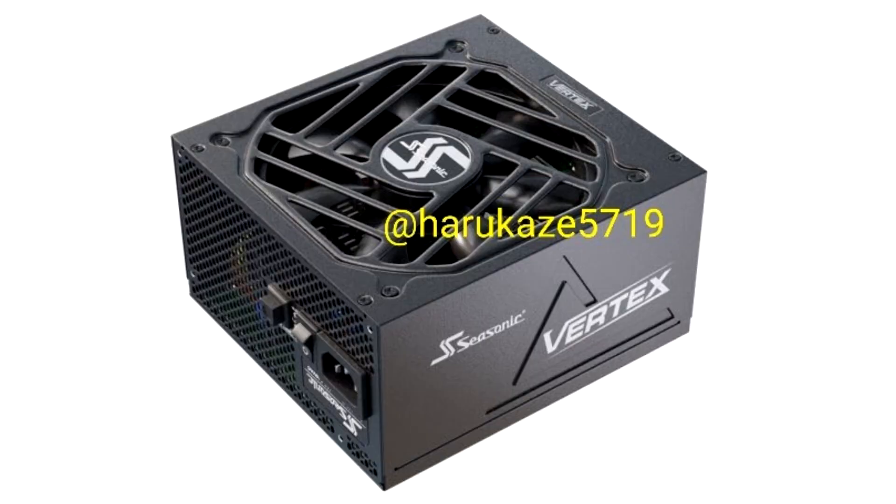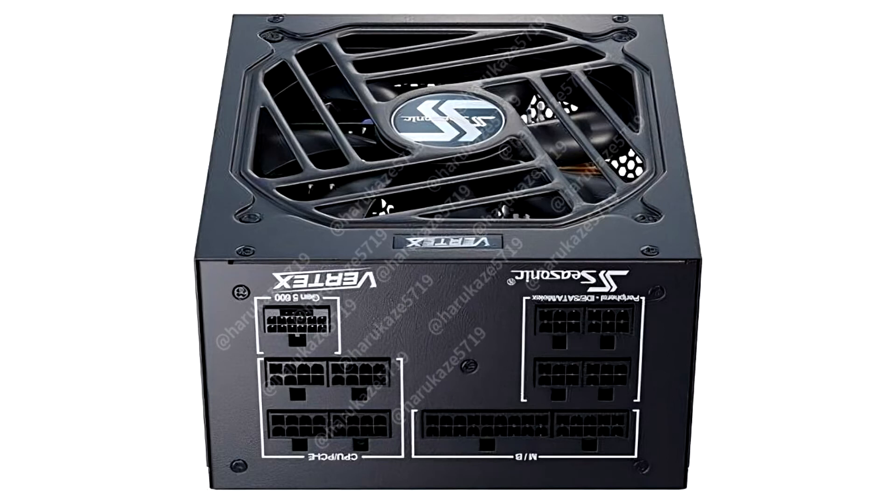Seasonic PS Vertex line of ATX 3.0 plus PCIe Gen5 PSUs leaked. Here are some of the first pictures of the Seasonic PS Vertex series of high wattage PSUs that meet ATX 3.0 standards, and feature a PCIe Gen5 compliant ATX 12HPWR 12+4 pin connector capable of delivering 600W, with plus 100% excursions lasting 100 microseconds.